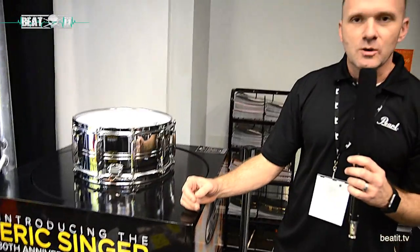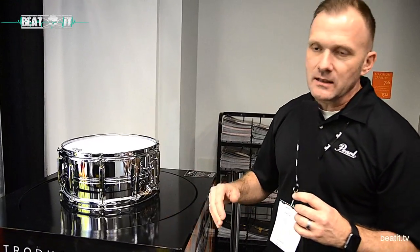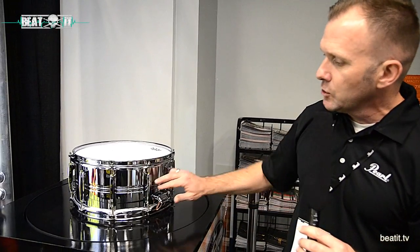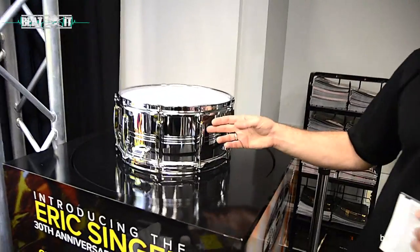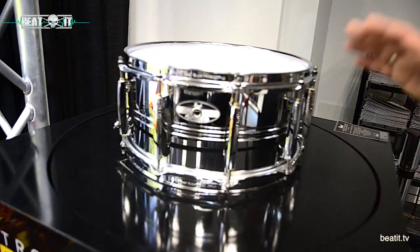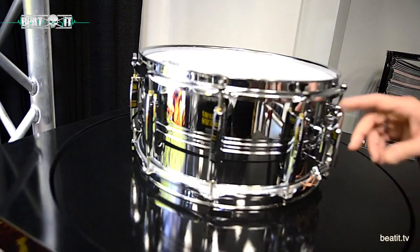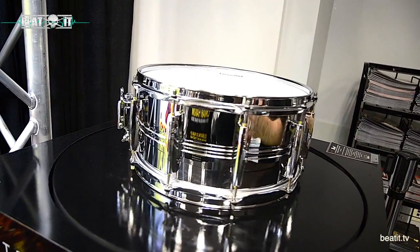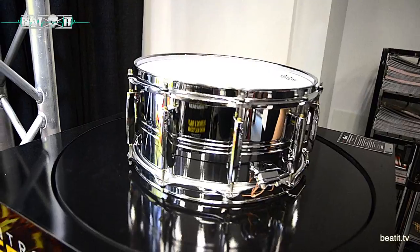Shifting back over, we have two brand new 30th anniversary signature models for KISS's Eric Singer and the legendary Omar Hakim. Starting with Eric Singer's signature snare drum — he loves his vintage Pearl drums and wanted something similar to the 1970s-era Jupiter snare drums Pearl used to make. This is a 14 by 6.5-inch dual-beaded chrome-over-brass shell with CL bridge lugs and Super Hoop 2 2.3mm hoops with a clip lock strainer. Eric is limiting production and donating all his artist proceeds to a charity supporting after-school music programs in Los Angeles. It's a spectacular, fairly affordable high-end pro snare drum.